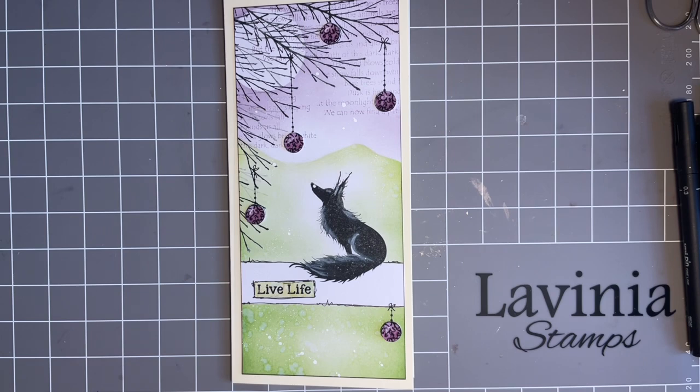Today we're just going to have a nice play with this sort of design. I say 'this sort of design' because I don't really like doing the same thing, so we'll do something similar. We're all different, aren't we? I love being part of the Lavinia family where we all have a different approach to crafting — we love the products but we use them in different ways, and we can all get inspiration from each other.